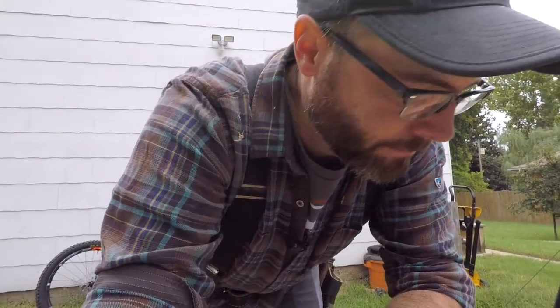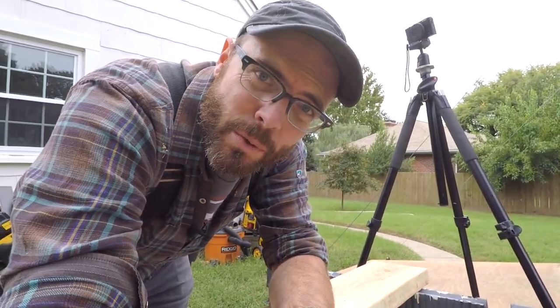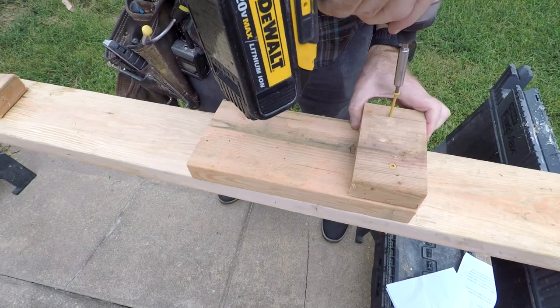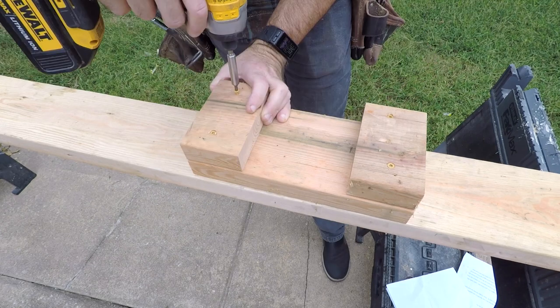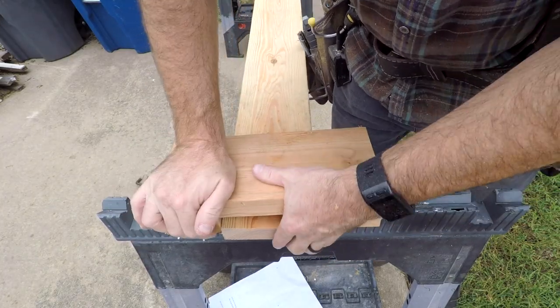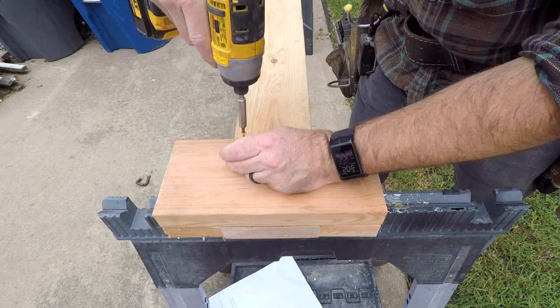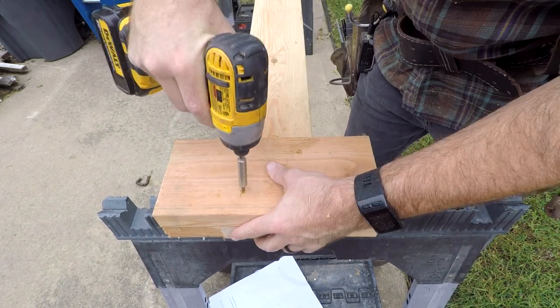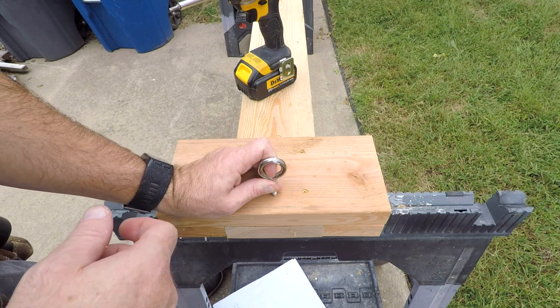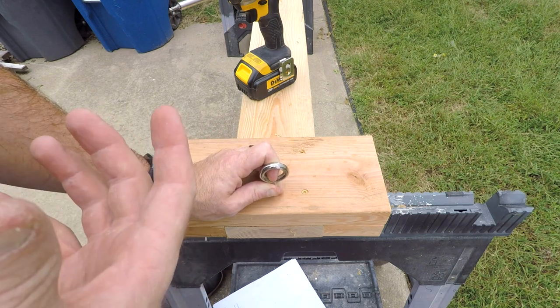That way there's less pressure on the rims if we go off to the side. And it doesn't need to be big either — just a few inches on either side will be all it takes. Last of all we'll add an eye hook, so if you want to add a strap to keep yourself from falling backwards there's something to mount it to.